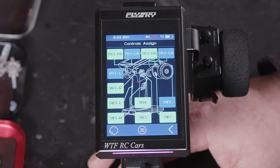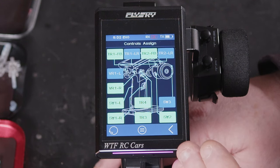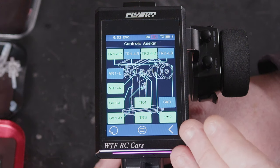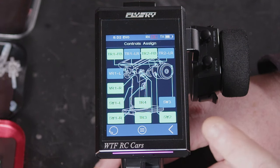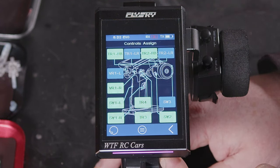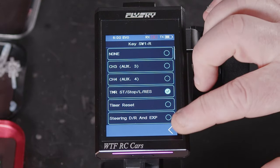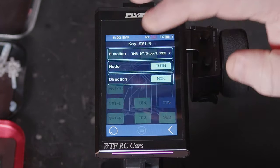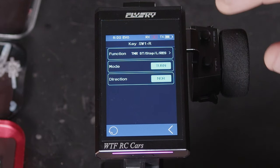Depending on all the functions you have set up, depends on what options you have in the assignment menu. It also depends on whether you're looking at a trigger — so a button — or an actual variable dial. When we go in to a switch or a dial, we will have different options depending on whether it's a switch or a dial.